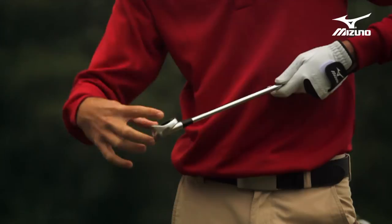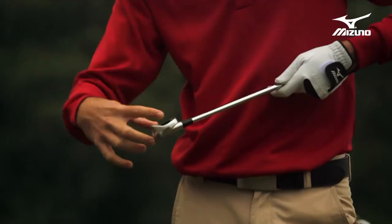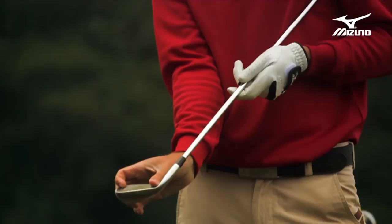Your typical miss hits go from low heel to high toe. By placing the weighting right in those spots, we really twisted the sweet area so that it's going to perform better right where the typical amateur player miss hits it.